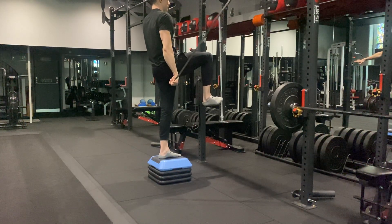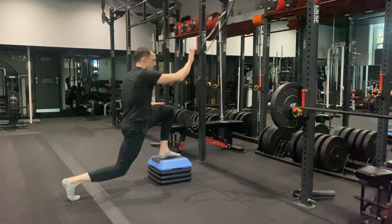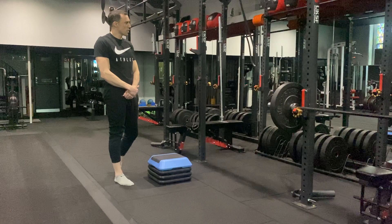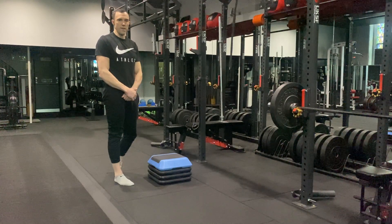Expect to have to deal with stability as you do that exercise. That's the level three version of that banded contralateral lunge with knee raise.